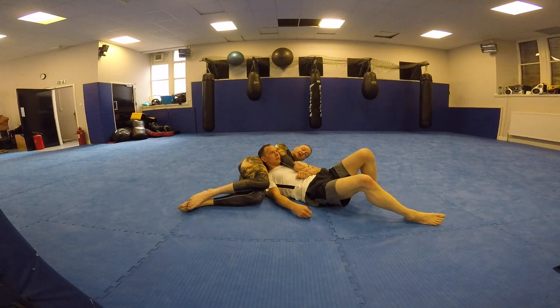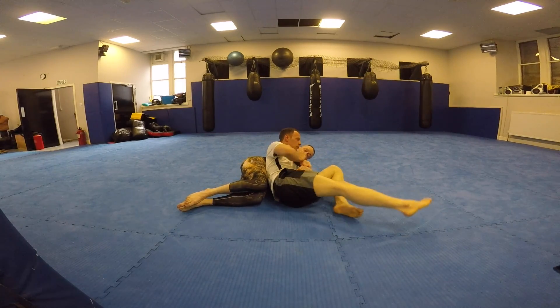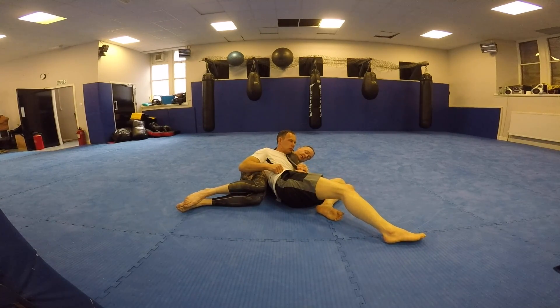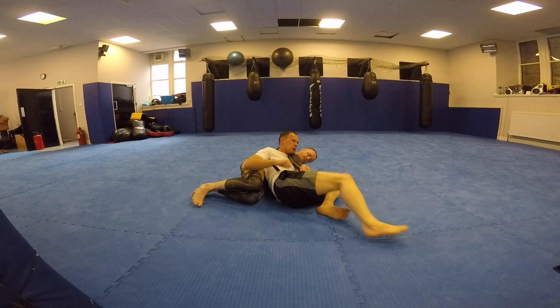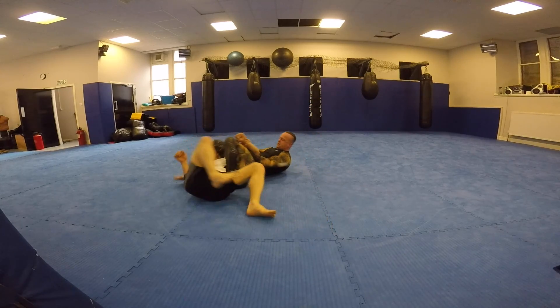Now one of the nicest things Graham can do for me is try to drive up onto this elbow and turn towards me. See how this is already starting to create space — he wants to turn towards me. So all I'm going to do is, as he turns towards me, put my knee up and my leg over the top.